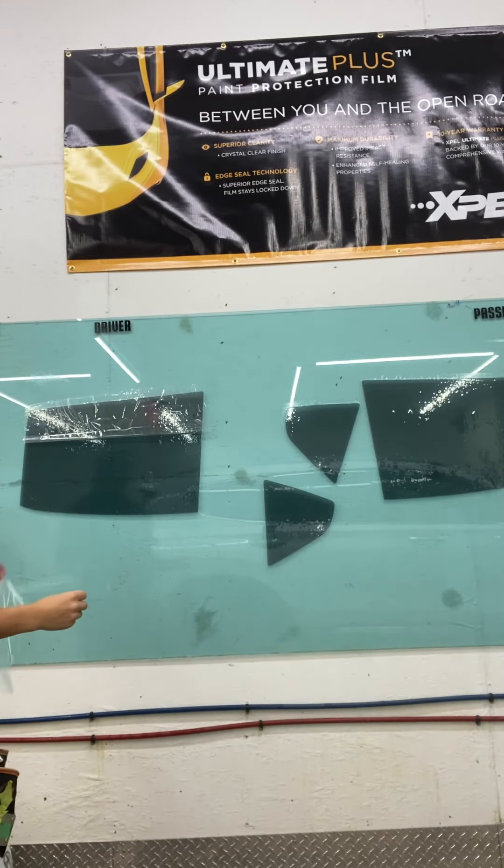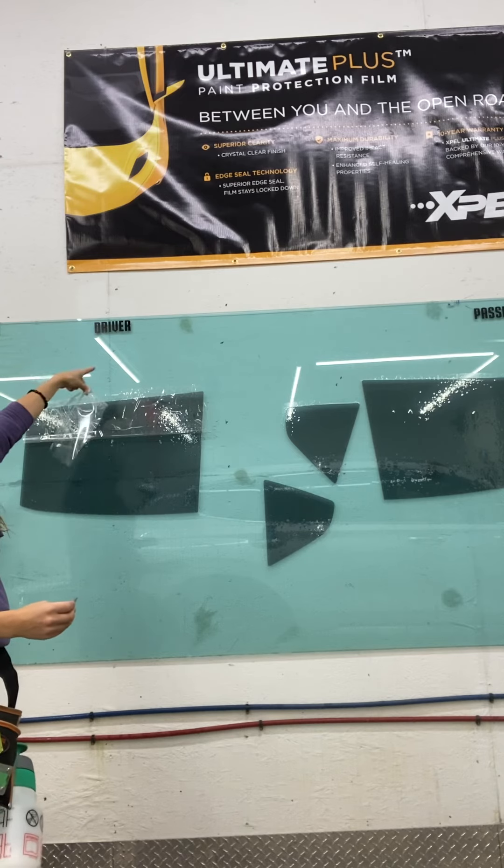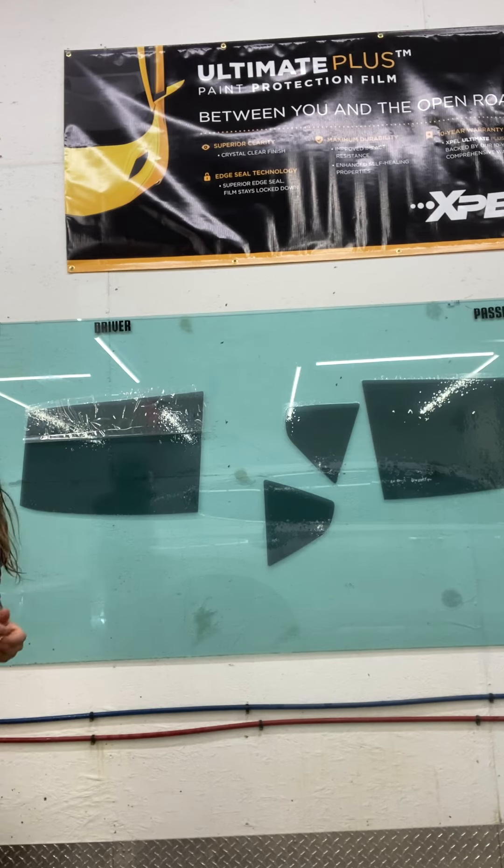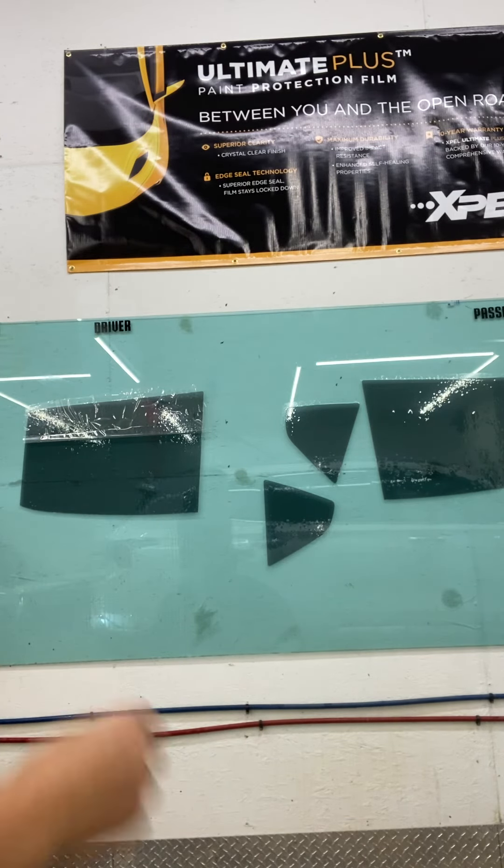Then pull this up and off the window. Don't pull it down, because if there is any dirt up here, that dirt is just going to come onto your window. Now you are ready to peel it off the peel board and take it over to your car.